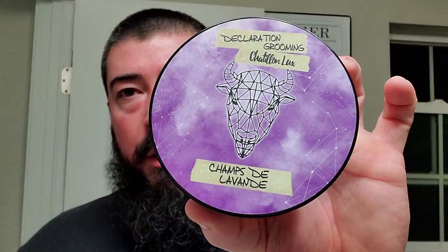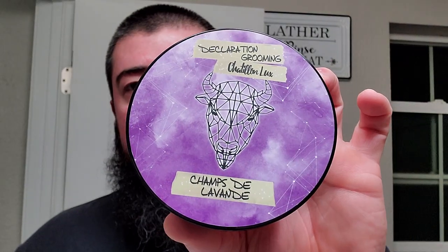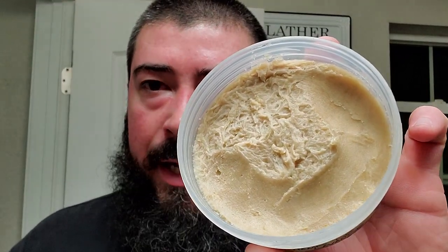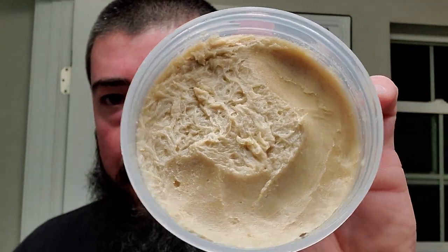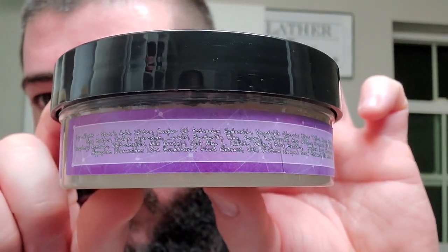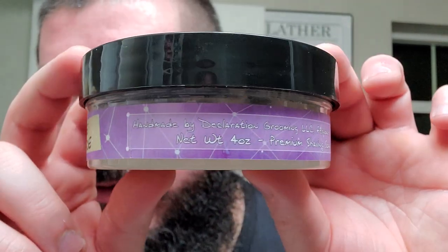Alright, let's get into today's shave. We're going to be using Declaration Grooming's shaving soap in the Milksteak base. The scent is done by Châtelon Luxe, and this one is called Champs de Lavande. It is originally based off a men's fragrance from Châtelon Luxe, then utilized in the Milksteak shaving soap by Declaration Grooming. You can see where I scooped some out and what the surface looks like. The side label includes a huge laundry list of ingredients, and some information about Declaration Grooming.